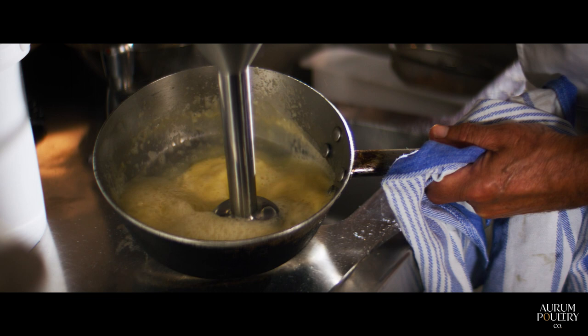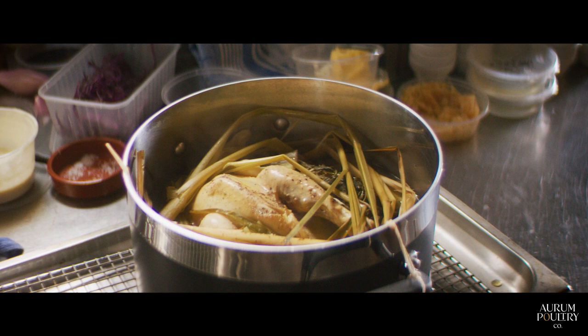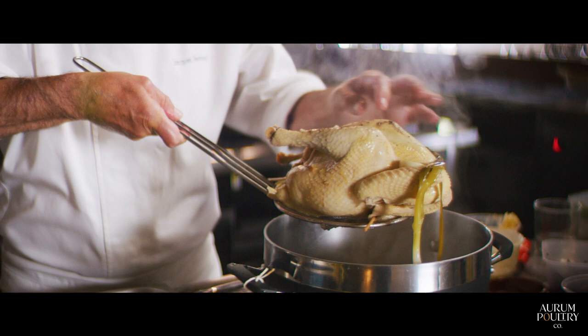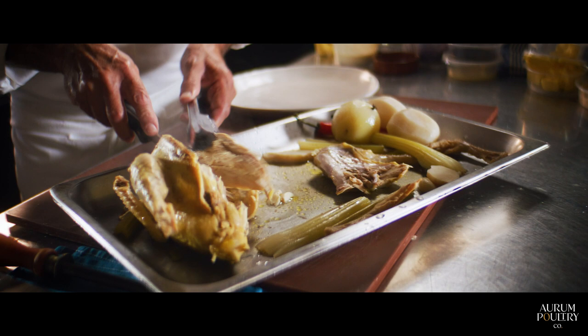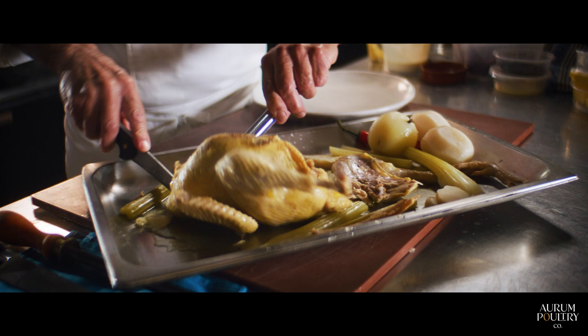We're going to whisk it with a bar mix — it makes a big difference to the sauce. Now we're going to finish the sauce with a touch of grated horseradish. That's plenty. Our sauce is ready. We're going to debone the chicken and serve it. This has been poached gently for 40 minutes, and as you can see, it's in perfect condition. Last bit of celery, and then we will finish with the sauce.